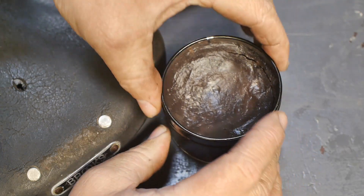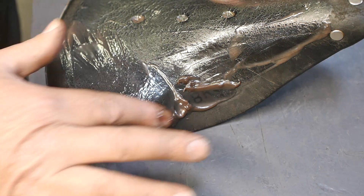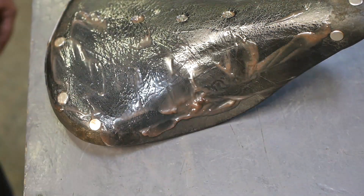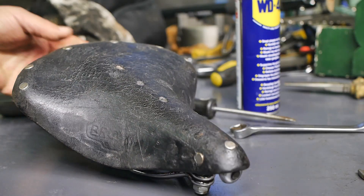On the top of the saddle I put some brown leather cream for horse saddles. Certainly no expensive Brooks Proofide for this old saddle, and I'm a bit surprised how black this saddle turned out after all of that brown cream.